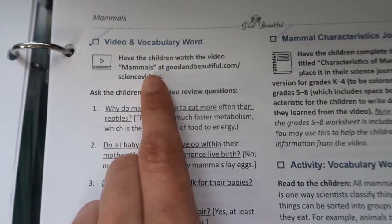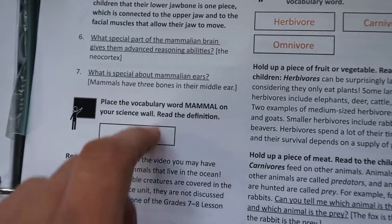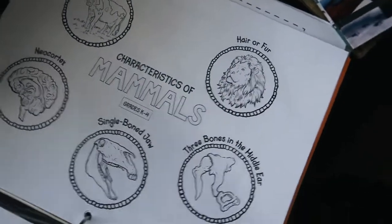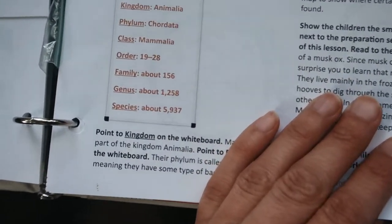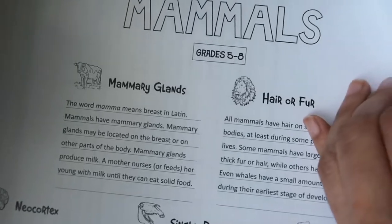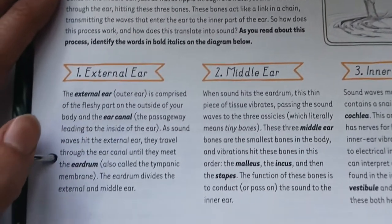There's a video and vocabulary word section where it prompts the children to watch videos and look up certain vocabulary words, and you have some review questions. These are the vocabulary words that the kids would put up on the wall or read from the wall. There's something for the journaling page — if they're elementary students, they have pages in here that go into the journal. If you guys want a sample lesson, check the video in the card above where I do lesson one of this unit. It tells you things to write on the whiteboard and what you should say. This is an example of something that would be used for your 5th through 8th graders that will go into their journal, and then this is for grades 7th through 8th — the extension of what they would have to do for their project.